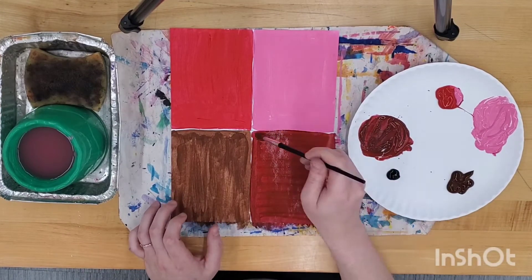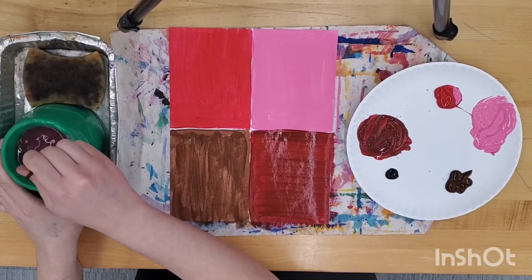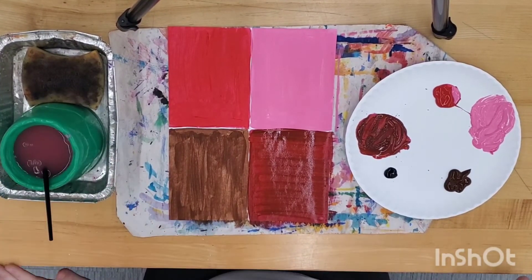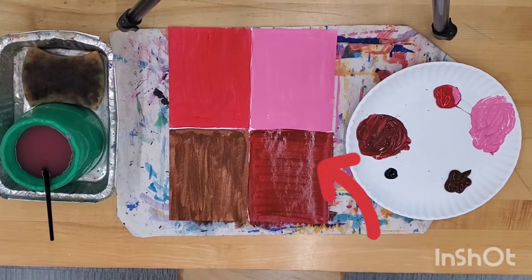Be sure to wash your brush before putting it in the water jar. Today we have painted our ice cream cone, our hue, our tint, and our shade.